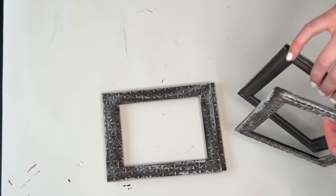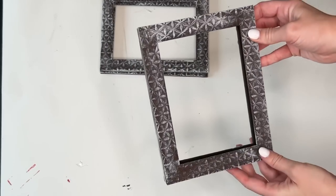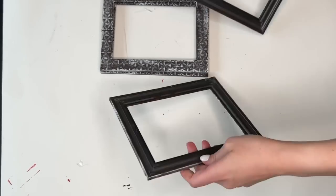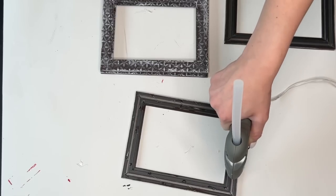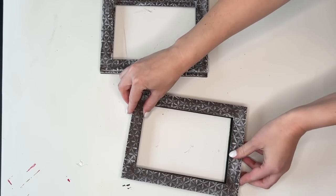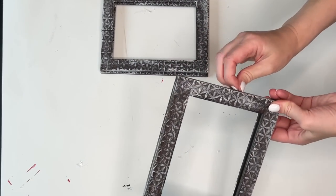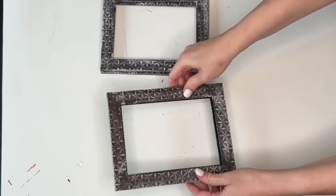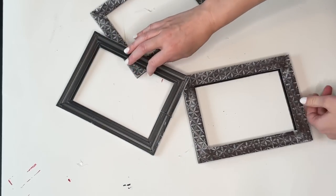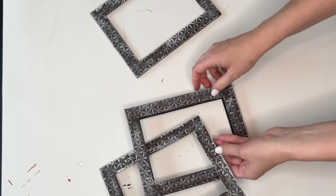Now we're beginning our construction. For two of the frames, I took my miter shears and I did cut into them. And then the other two frames I am not going to cut into, and I am instead taking some hot glue and hot gluing them together. If these frames had a prettier backing, I wouldn't even need to do this step. You could just use two picture frames, but I thought the backing was not very pretty and you're going to be able to see it.